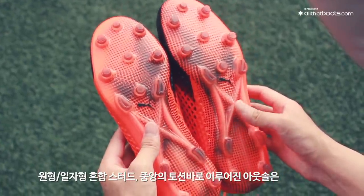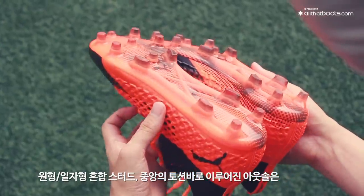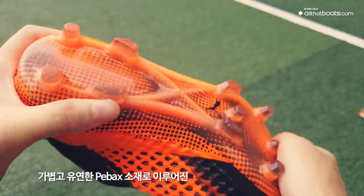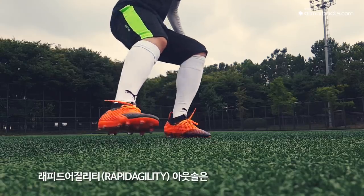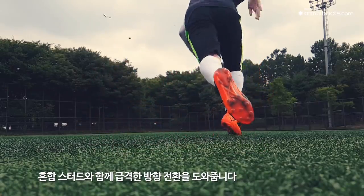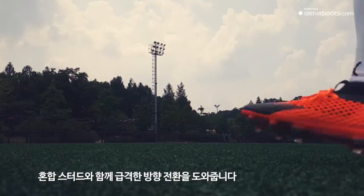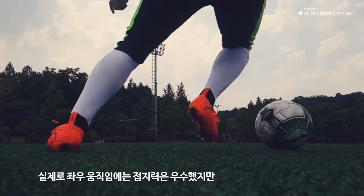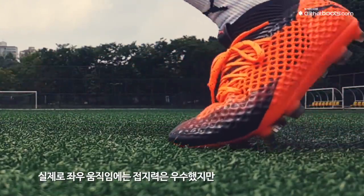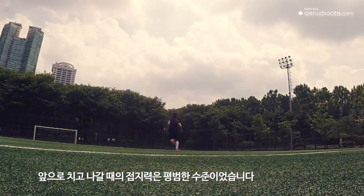원형과 일자형이 혼합된 스터드와 중앙의 토션바로 이루어진 아웃솔은 전작과 동일합니다. 가볍고 유연한 소재로 이루어진 래피드 어질리티 아웃솔은 혼합 스터드와 함께 급격한 방향 전환에 최적화되어 있습니다. 실제 착용 결과, 좌우로 움직일 때의 접지력은 우수했지만 앞으로 치고 나갈 때의 접지력은 평범한 수준이었습니다.